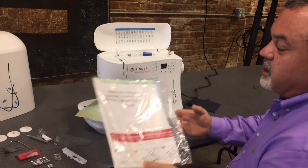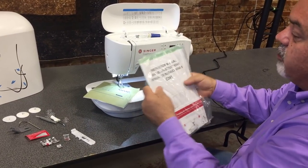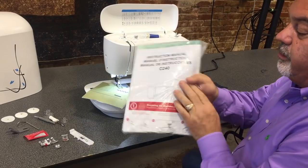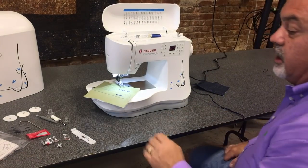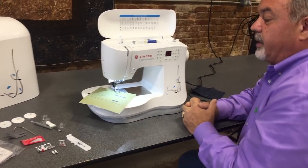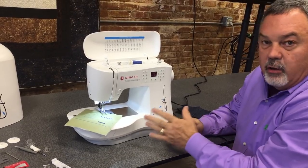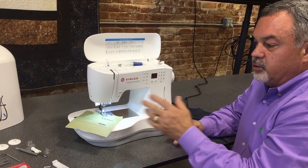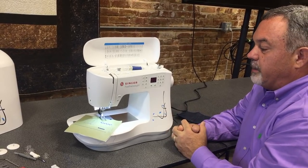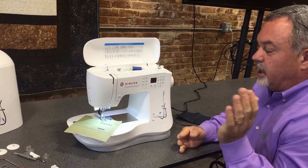It also comes with a quick-start booklet and a nice thick owner's manual to help you with questions on how to use all your accessories. One of the really great things Singer has done is offer a free owner's class on their website, so you can learn the machine right there in your home.